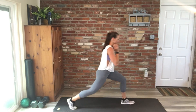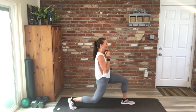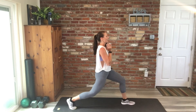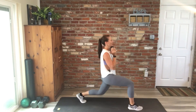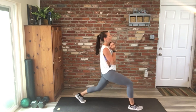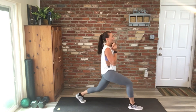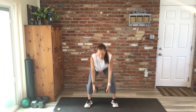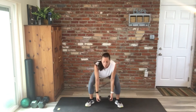Good work. Lunge pulse — 20 per side here. Good job, you guys — switch it out when you can, when you hit 20. Get that balance, spine long. Wood chops is up next — those are always harder than I think. Ten total — really rotate from those hips.